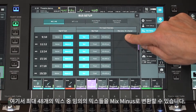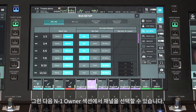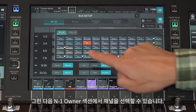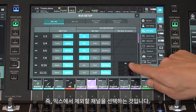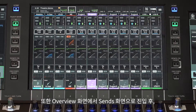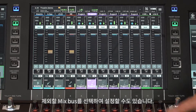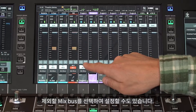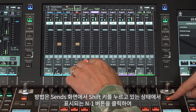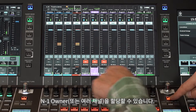Any number of the 48 mixes can be turned into Mix Minus. Then you get the chance to select the N-1 owner channel — that is the channel to be excluded from the mix. This can also be set from the Overview screen by viewing the Sends and then selecting the required mix bus. Then hold Shift and Touch to assign the N-1 owner channel or multiple channels.